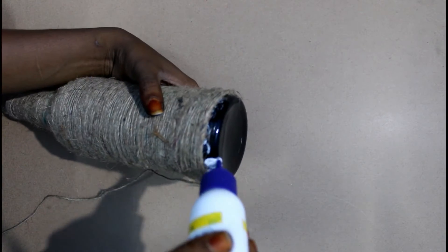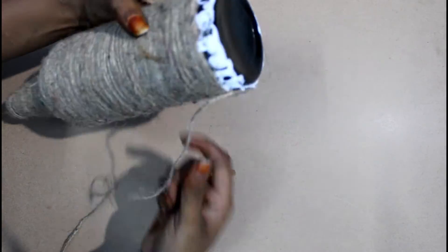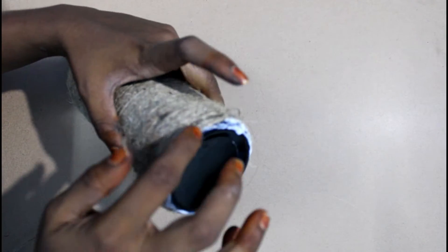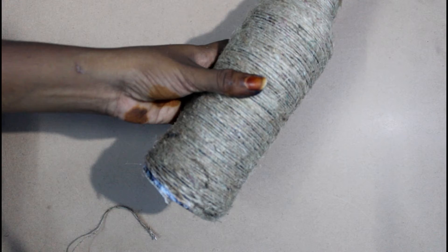Let's go to the finish line and put it in the pan. I am going to put it in the middle. Now we have to put it in the middle, and now we will cut it in the middle.